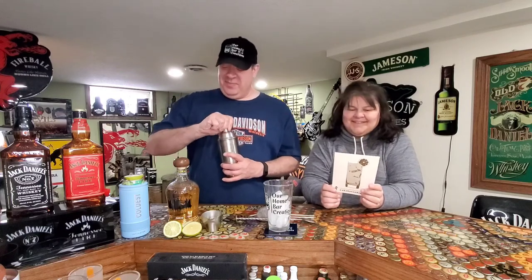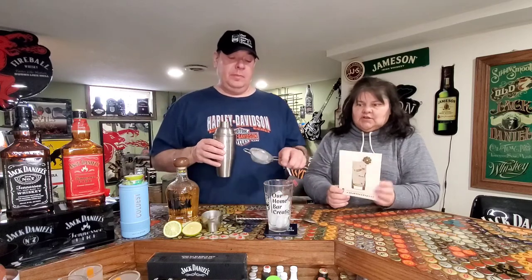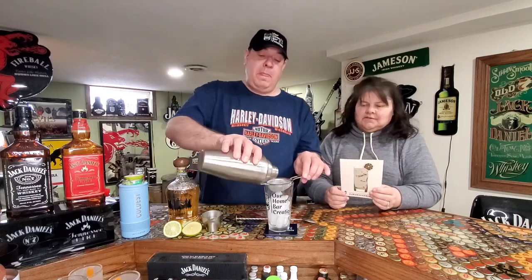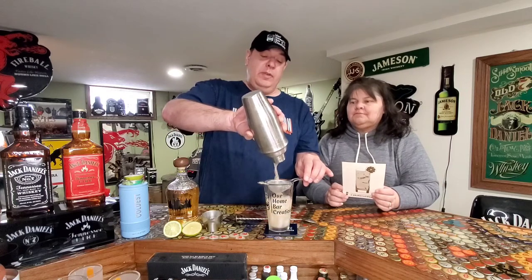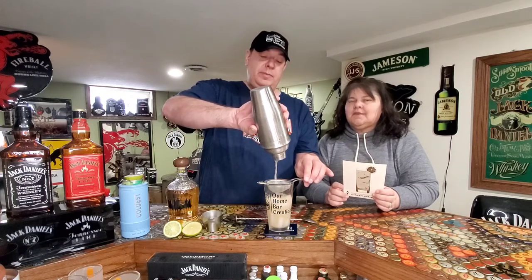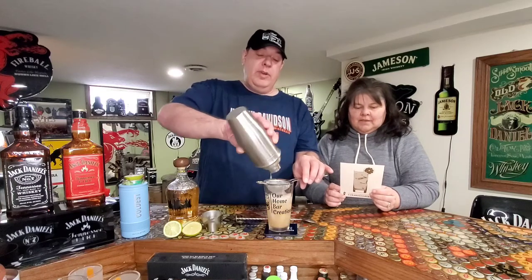Need a little music for that! Then it says to double strain it so you don't get ice shards in with your ice. I'm not super clear why since you put ice in the glass anyway, but everything is fresh — freshness is everything.